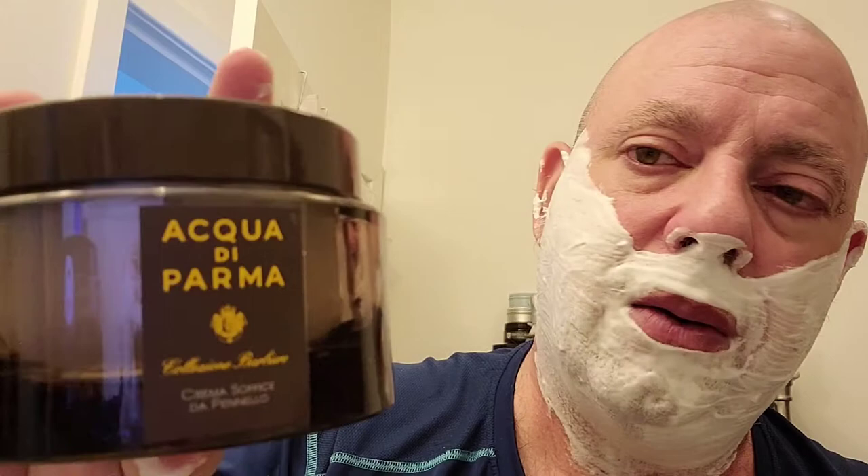Why hello again everyone, this is the Inspector back with you for another shave. Today we're going with Acqua di Parma shaving cream, and I have some PAA Chill Mill that I put in there, so I have a fair amount of cooling going on. I can feel it, and I can smell the menthol crystals in it.